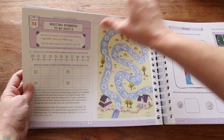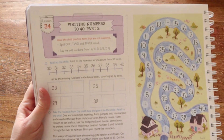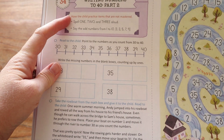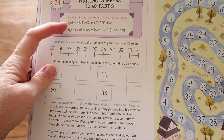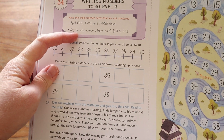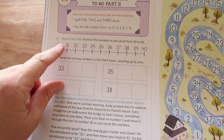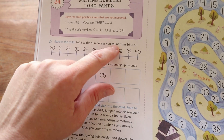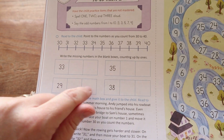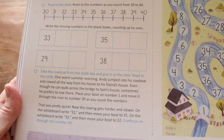This is Lesson 34. The topic is writing numbers to 40, Part Two. You'll have your child practice items that are not mastered, spell one, two, and three aloud, say odd numbers from one to ten — and it even tells you what those numbers should be — and then point to the numbers as you count from 30 to 40. Then they come to some boxes and write in the missing numbers as they count up by ones.